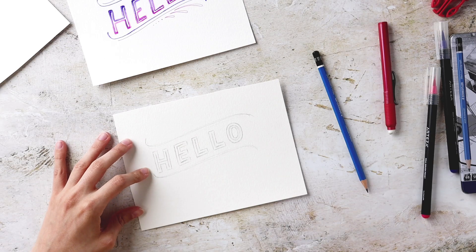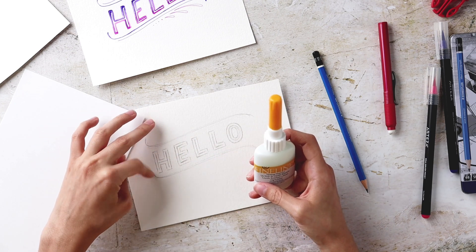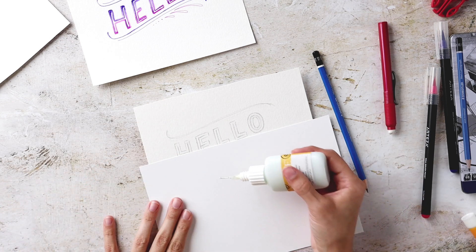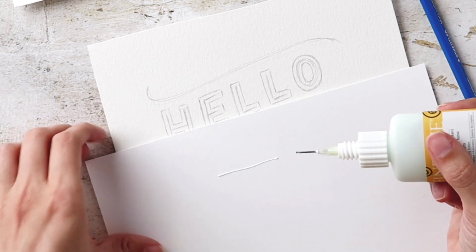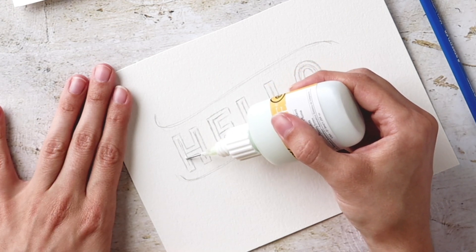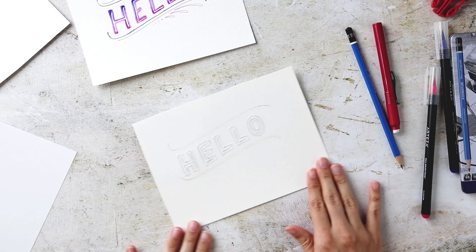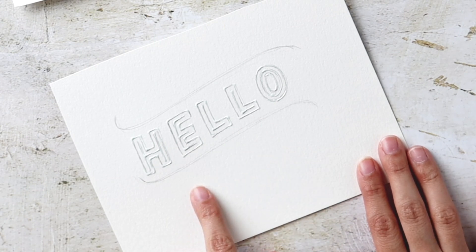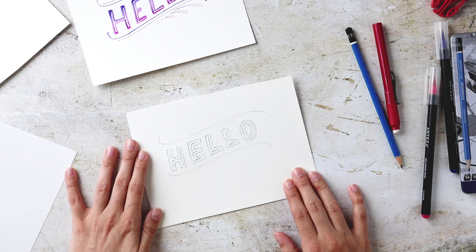Once all the letters are blocked out, it's time to add masking fluid. The important thing is you do not want to shake it at all because you'll get bubbles and it won't come out smooth. I like laying down a line on a scrap sheet of paper first because the first time you tip it you often get a bubble and you don't want that on your lettering. I give it a soft squeeze, make sure I have a nice line going, then move to my actual artwork and follow all the lines I drew. Apply it very thin — the thicker it is the longer it takes to dry, and a very thin line is plenty. Now I wait for it to dry.